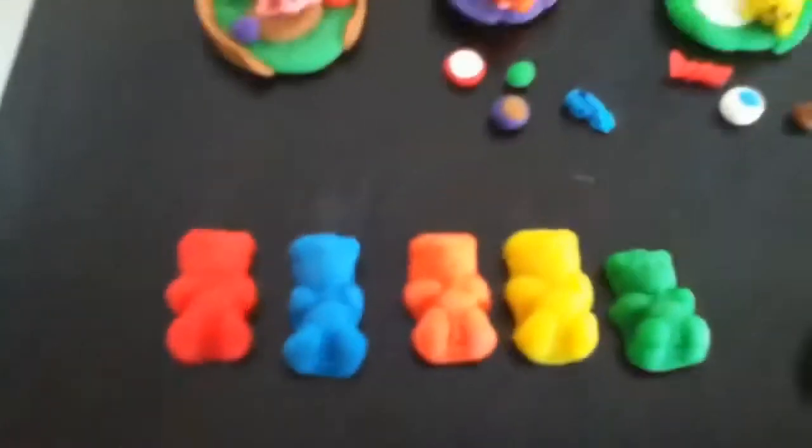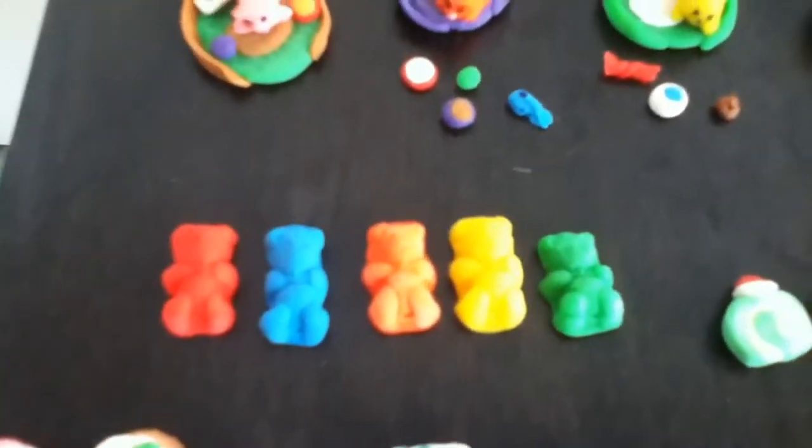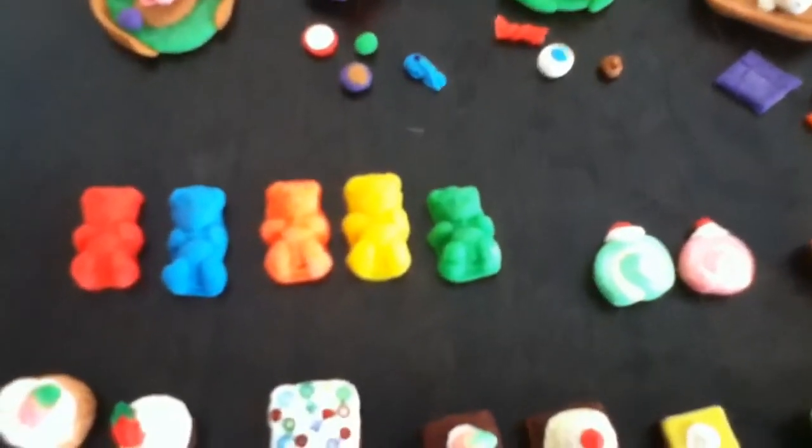Some just fell over. Ah well. Next up is — I forget what these are called — gummy bears, yeah. Now these were made from a mould that I made myself using plasticine, and I might make a tutorial on that one day. So yep, they're all in different colors.